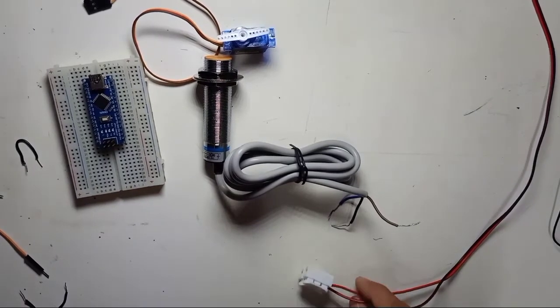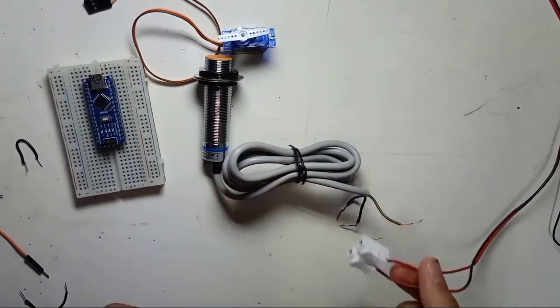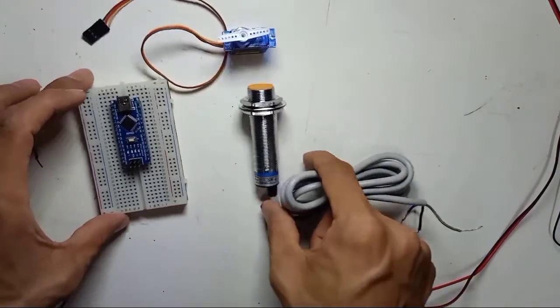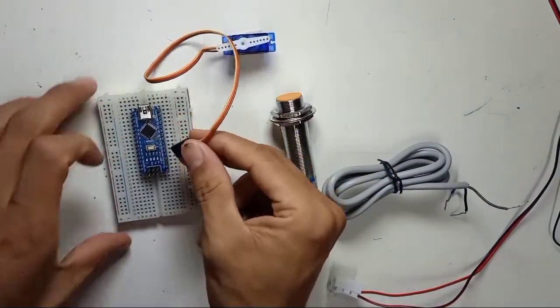The Arduino Nano operates at only 5V, which is not enough to power this sensor. So we're going to use a separate 12V power supply for this proximity sensor. Let me connect the servo motor first.